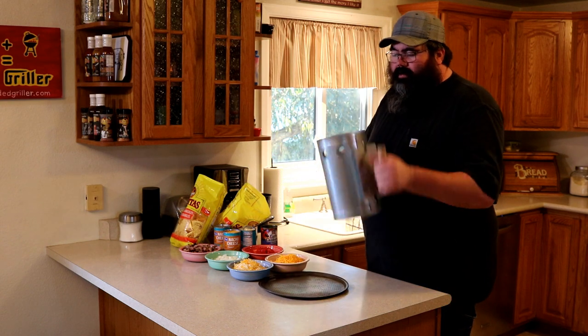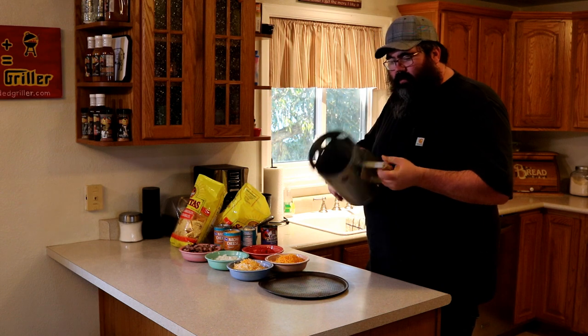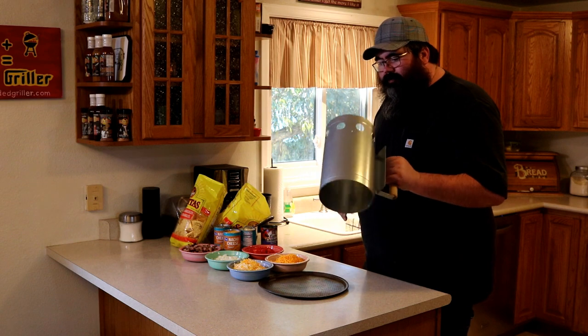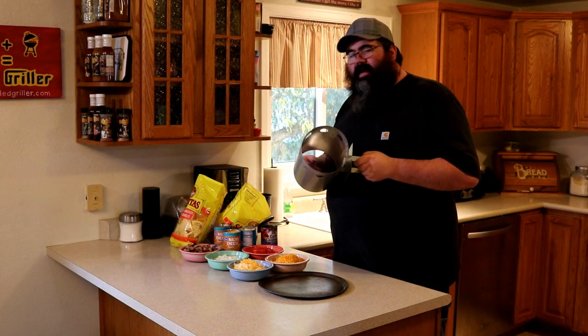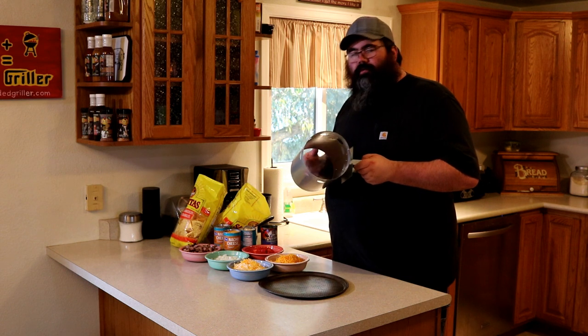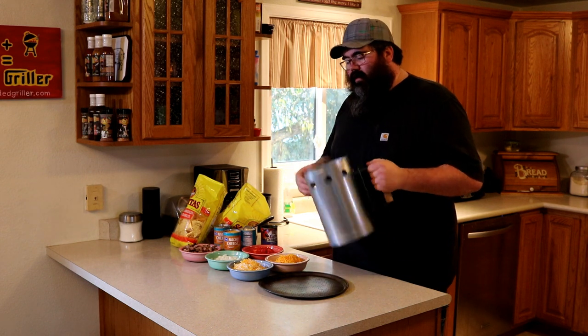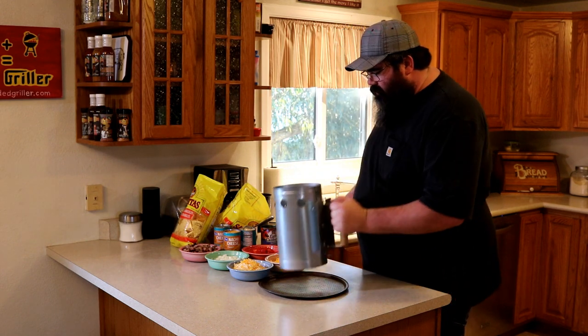I've got a chimney starter — I went ahead and removed the middle out of it. It's brand new, only used it for cooking, washed it real good. You could use like a number 10 can, but the new ones have that spray-in goop to keep your food away from the metal, and when that gets hot it's going to burn off and make you sick. So we're going with something I know should be food safe.